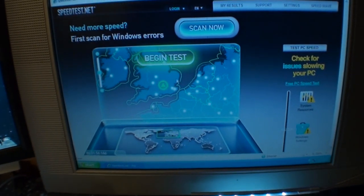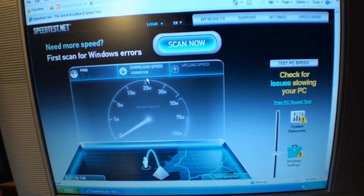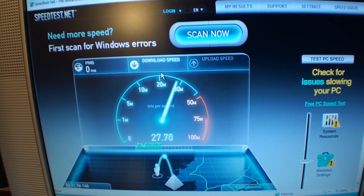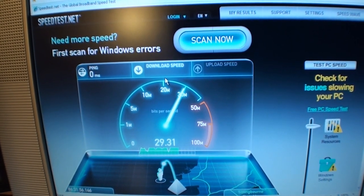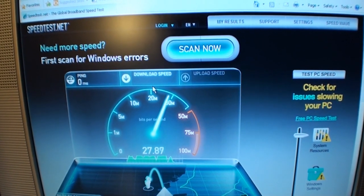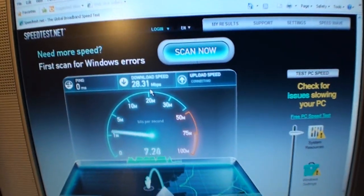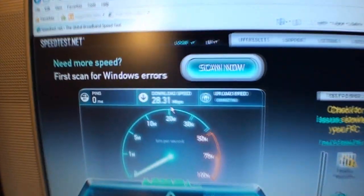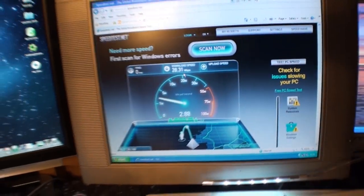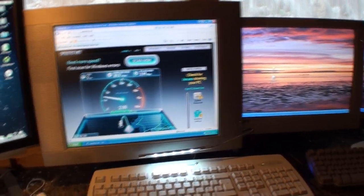I'm going on to speedtest.net to run a speed check. I'm paying Virgin Media for 30 megabits a second each month. The test is showing 27, 28, 29 — I'm quite happy with that speed. It usually jumps to around 32 or 33 megs after about 9pm, but getting 28 megabits a second isn't that bad — I'm quite pleased about that. The main thing I was pleased about was getting the gigabit connection installed.